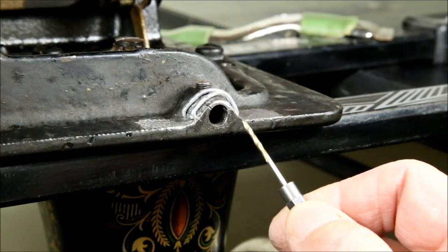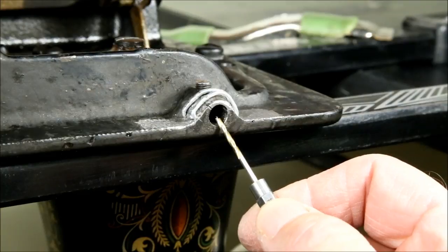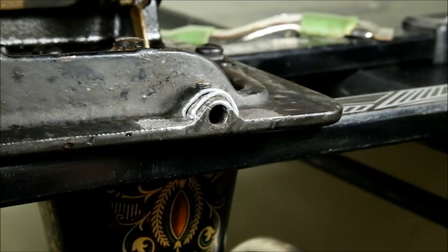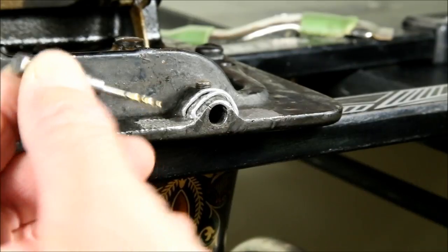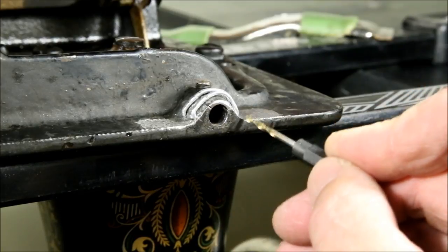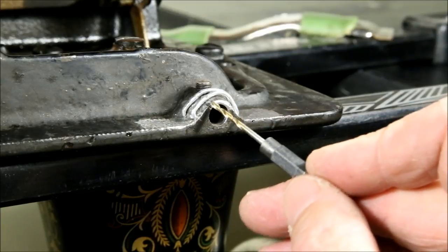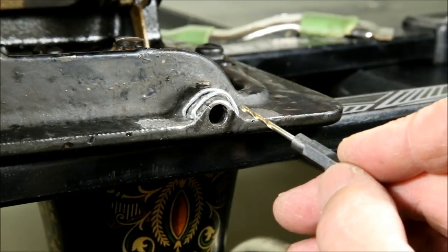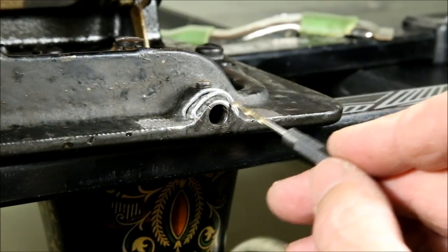As strong as JB Weld is supposed to be, I wasn't confident it was going to be strong enough by itself to hold this joint considering the stresses it was under. So I took a drill bit and drilled two shallow holes through the root and each side, then made a brace out of some galvanized wire. Even soft steel is still ten times stronger than JB Weld, so this wire acts as a supporting brace — like the steel rebar in steel-reinforced concrete — taking most of the stress.